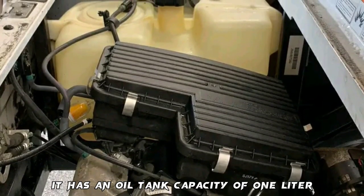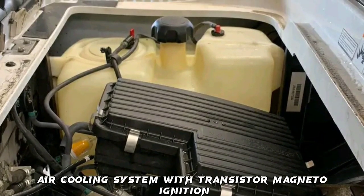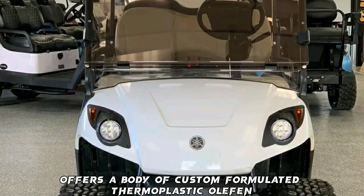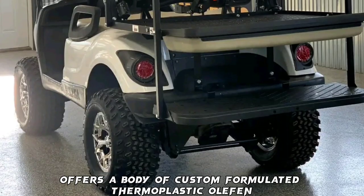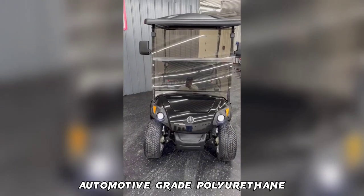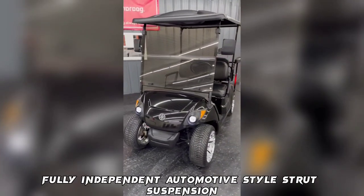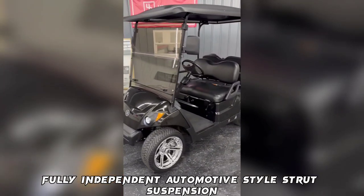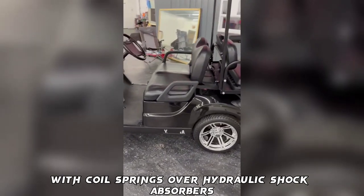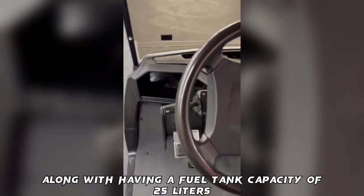It has an oil tank capacity of 1 liter and a forced air cooling system with transistor magneto ignition. The G29 golf cart offers a body of custom-formulated thermoplastic olefin, painted with a two-part top coat of high-luster automotive-grade polyurethane. It has front suspension of TrueTrack EICM fully independent automotive-style strut suspension, and rear suspension of the unit swing arm with coil springs over hydraulic shock absorbers, along with a fuel tank capacity of 25 liters.